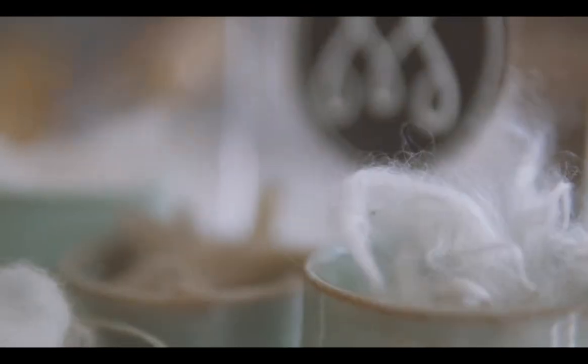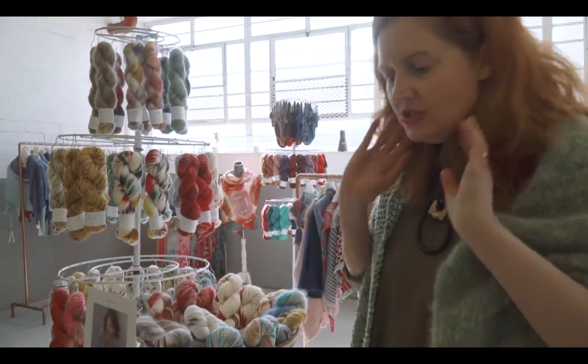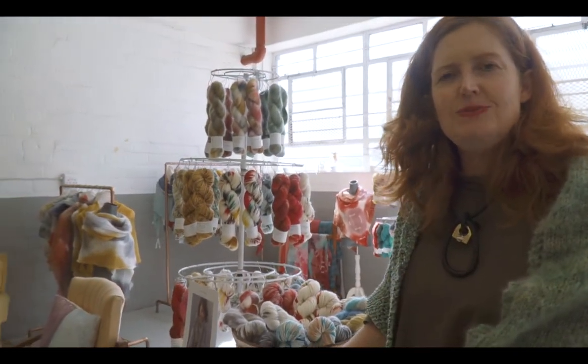The colorway that the sample is knitted in is called Karma Chameleon, which is where I got the name from. But I think we could all do with a little bit of good karma.